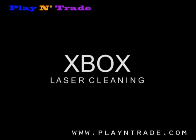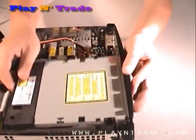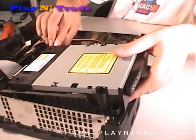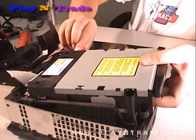Xbox Laser Cleaning. To clean the laser, unscrew and lift the drive out of the unit. You can then remove the front shield and then unclip the clips on either side and remove the plastic drive holder.